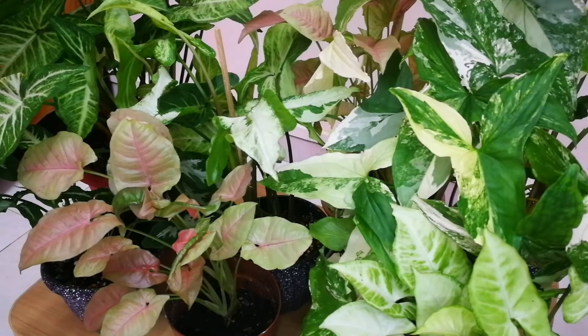They have leaves that change shapes according to the plant's stage of growth, and adult leaf forms are often much more elaborate than the juvenile forms usually seen on small houseplants.